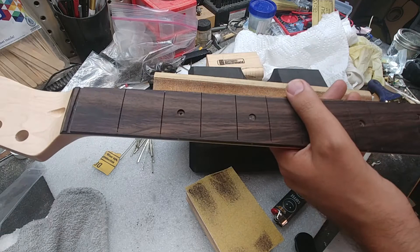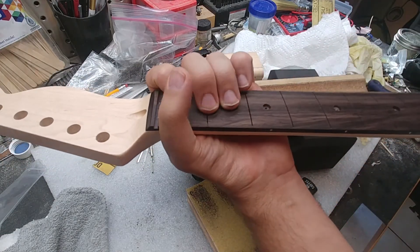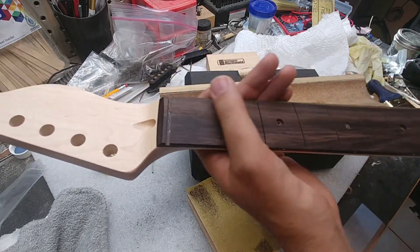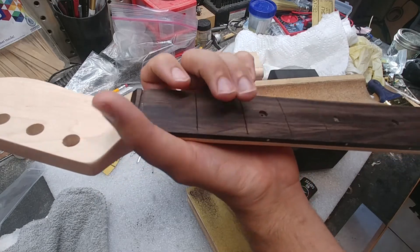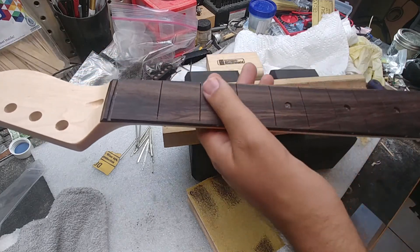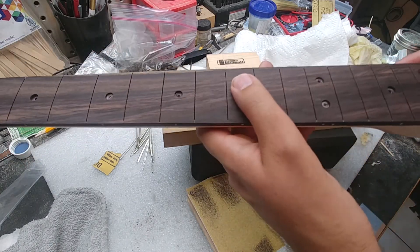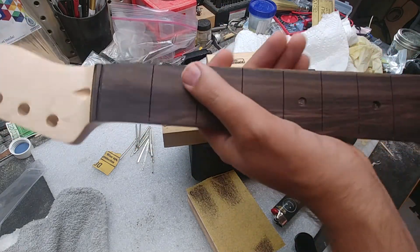Making sure that all the strings are evenly spaced is tremendously important for playability. I really can't stress enough how spacing at the nut and proper action at the nut can make or break the feel of a guitar — it's really that important. I'm going to put abalone inlays in these positions here, which are going to look really nice.